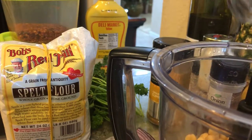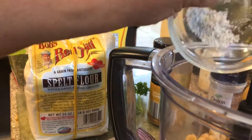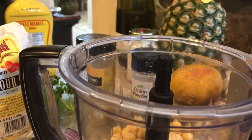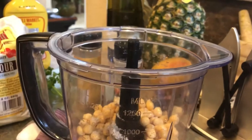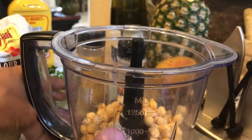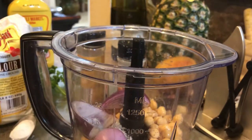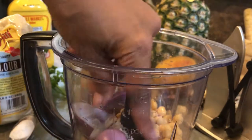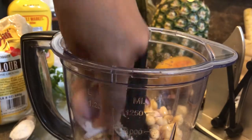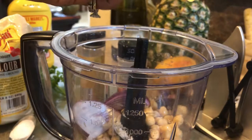I forgot to mention I'm going to use just a little spelt flour. Add the salt and pepper in the container. The shallot — I probably should cut it in half. I'm going to cut it into some smaller pieces.